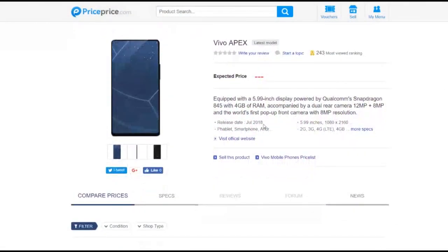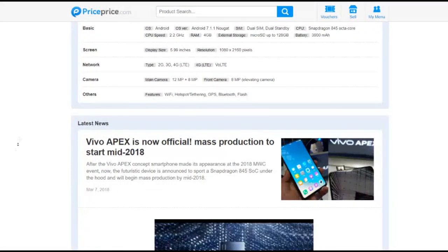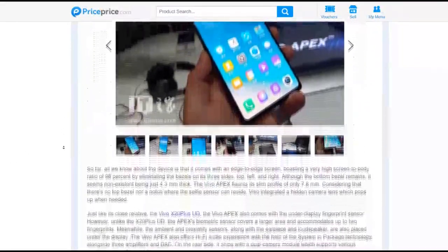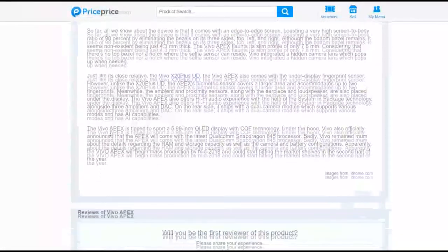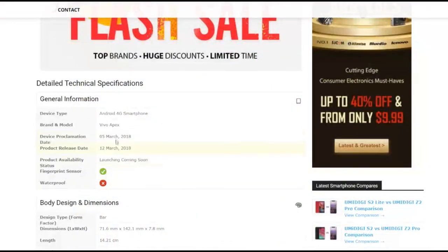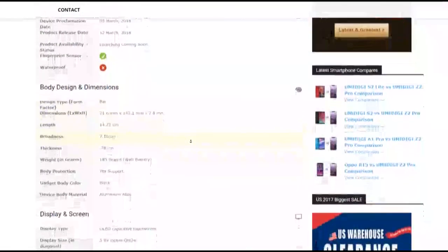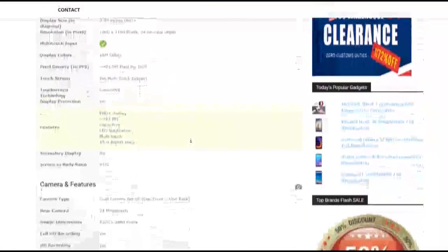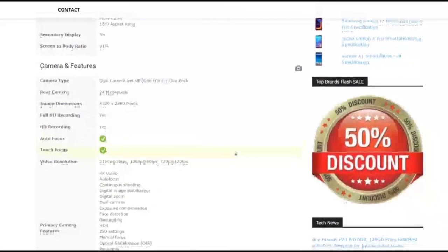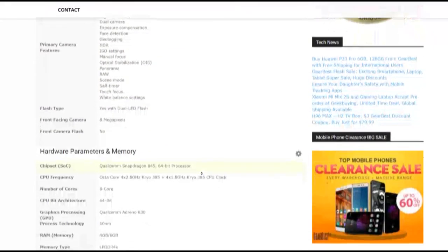Price and release date is all over the place. This was originally a concept design, but then the phone was confirmed to get a public release, so we don't really know a whole lot. Quite a few articles I've seen have been saying that the Vivo Apex will be launching at around 39,990 Indian rupees. I converted that to Canadian and US dollars, and supposedly if you live in the US, you're going to be paying around $600 for this phone. There's been articles saying we don't know the price, we do know the price — it's all over the place. If this price is true, then this smartphone is actually going to be a lot cheaper than quite a lot of other high-end smartphones.